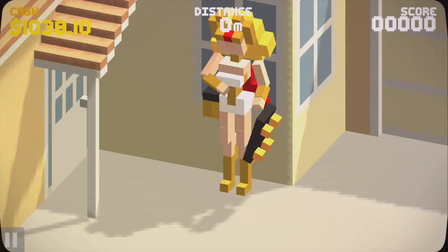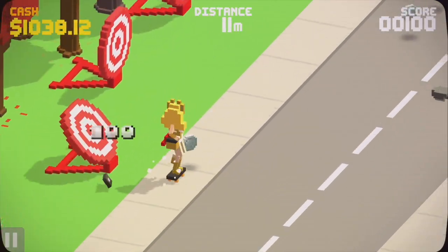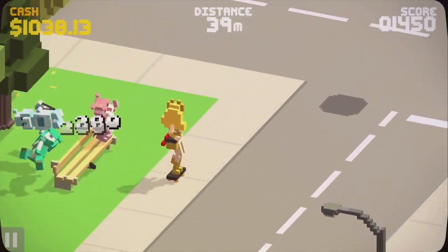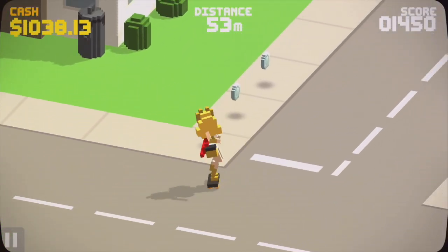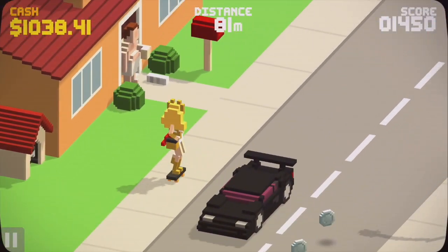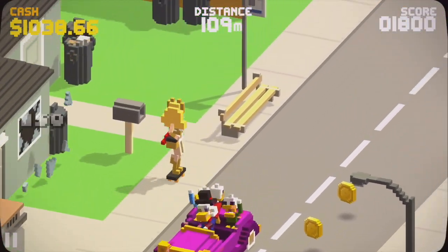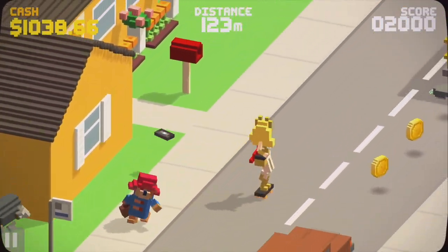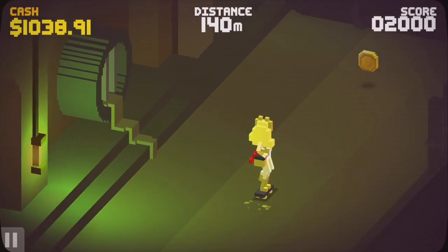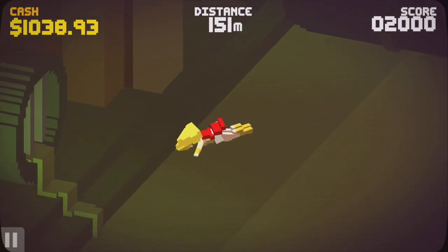In Video Kid: The 80s Edition, Pixel Trip Studios took about 10 pounds of 80s characters and references and shoved them into a 5-pound video game. You can't skateboard 5 feet without seeing some reference or character from the 80s. They also used Video Kid as a homage or reimagining of a classic NES game called Paperboy. If you've ever played that game, you will see multiple similarities.